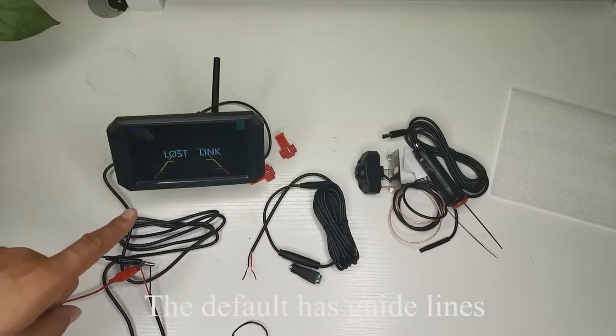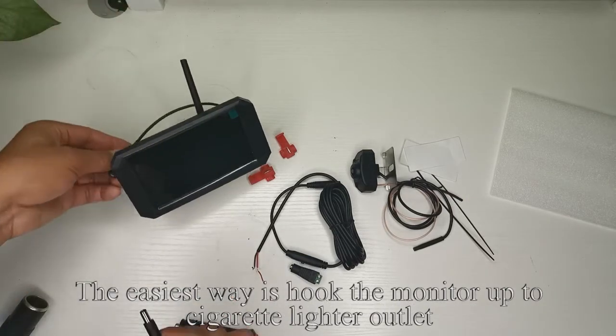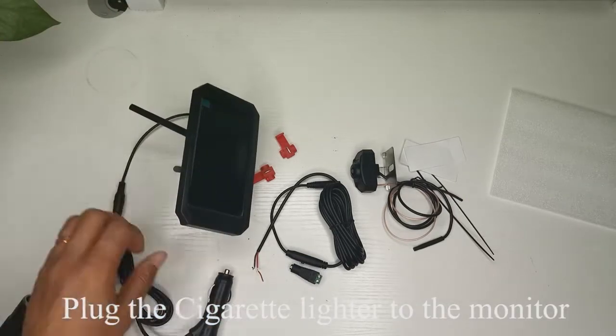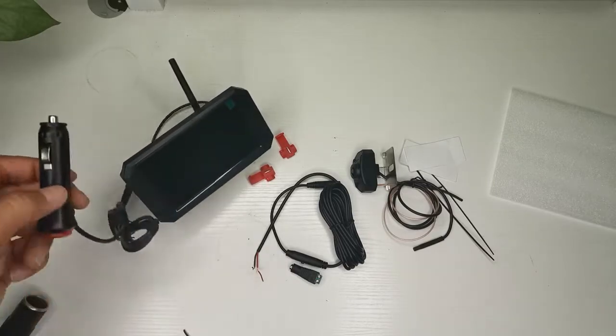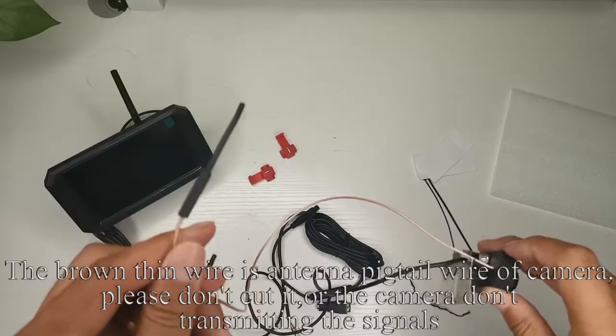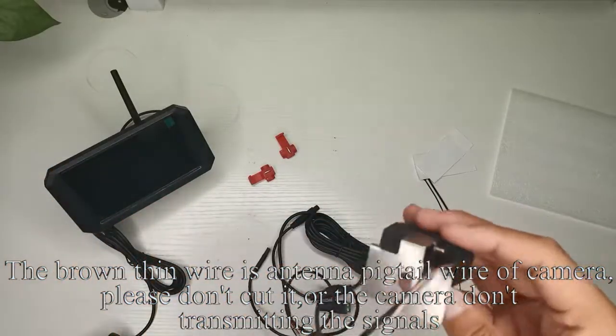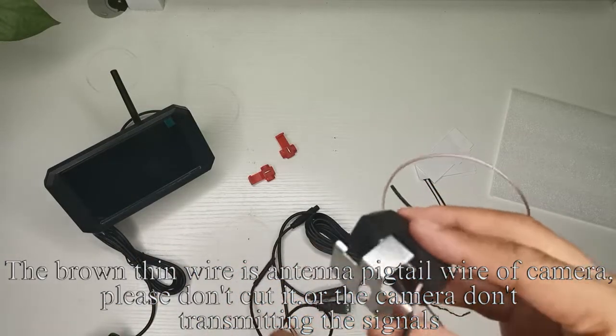The default has guidelines. The easiest way is to hook the monitor up to the cigarette lighter outlet. Plug the cigarette lighter adapter to the monitor and press the red button — the monitor lights up. Note: the brown thin wire is the anti-pigtail wire of the camera. Please do not cut it, or the camera will stop transmitting signals.